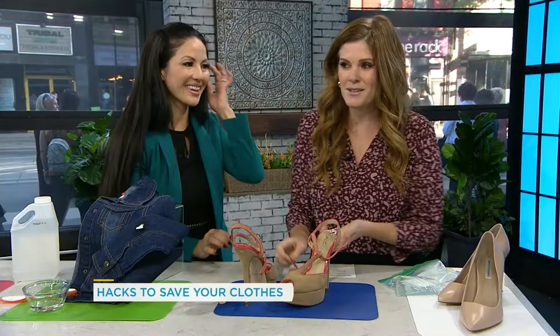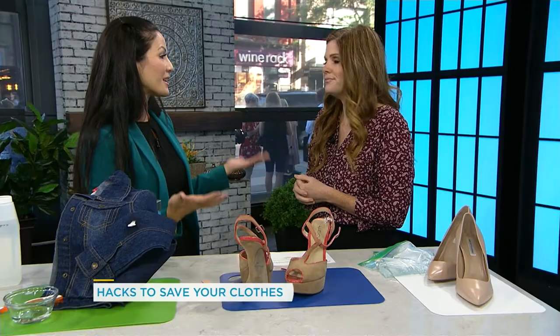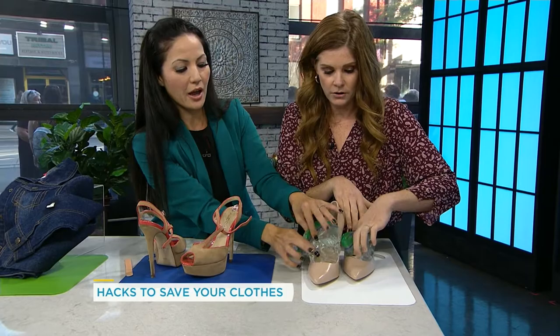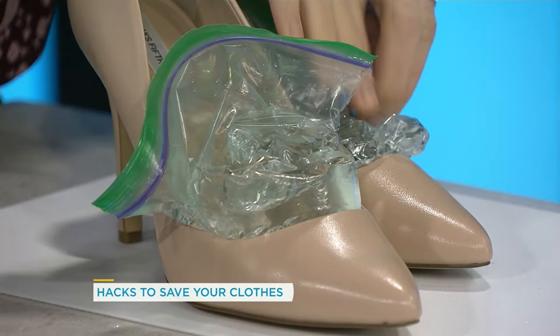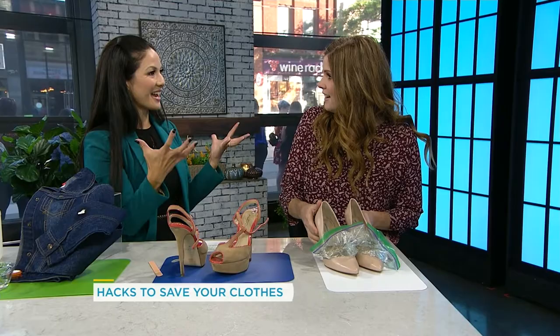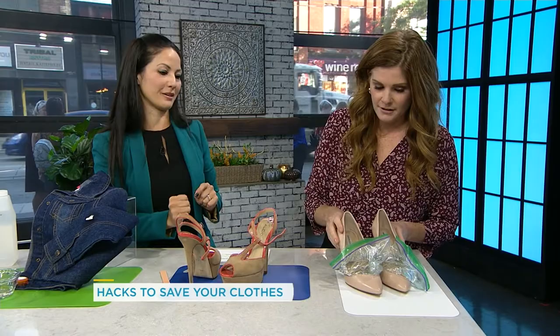If your shoes are really too tight — you can buy them and they're too tight — as women we don't always ask for the right size, we just say what size do you have and try to make it work. But you can use water to expand the shoe, and then it just pops right out. There you go.